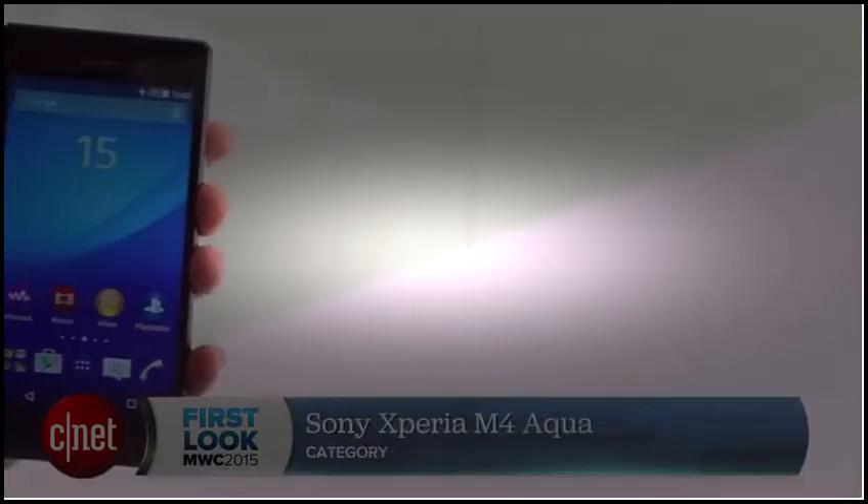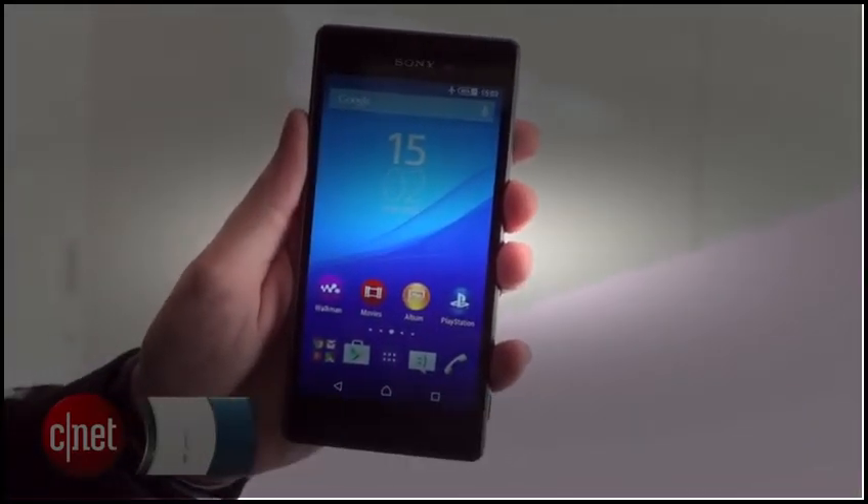Make sure to keep your eye on cnet.com/MWC for more of our coverage from the show floor in Barcelona. I'm Andrew Hoyle for CNET, and this is the Sony Xperia M4 Aqua.